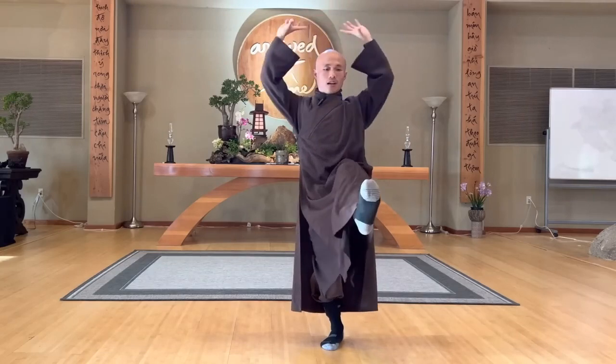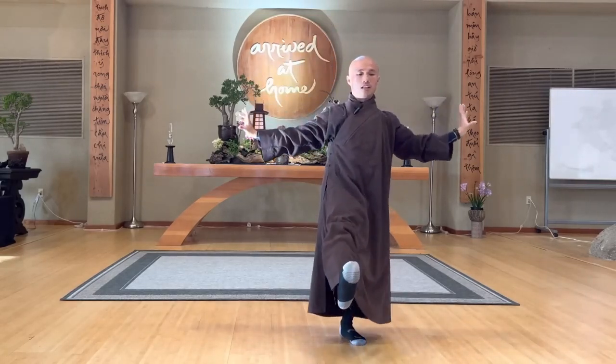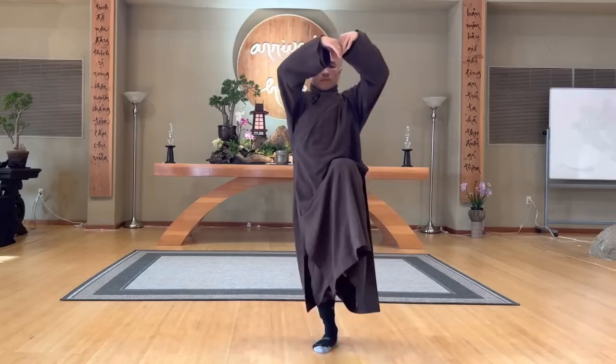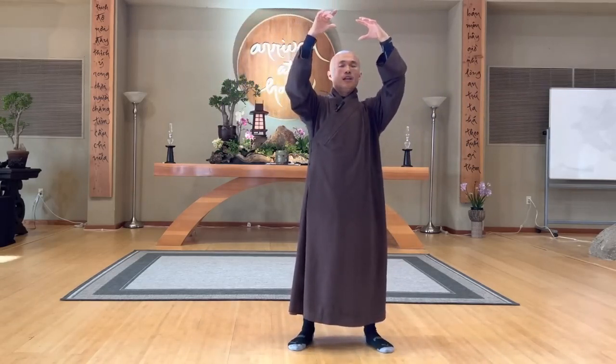In, out, one more time. In, out. And then on the left — in, out. Breathe in, one more time, in. Bring your mind back to the body again — relax the whole body. When you bring your mind back to the body, you feel great. You feel just standing on the earth. You feel alive and awake.